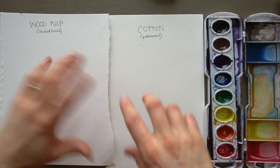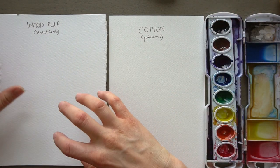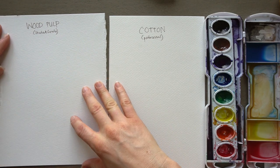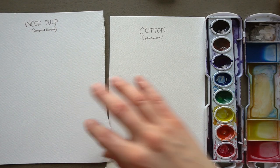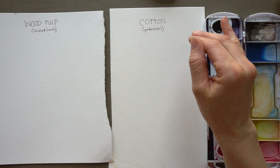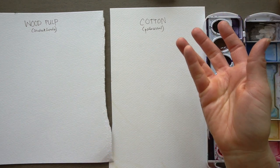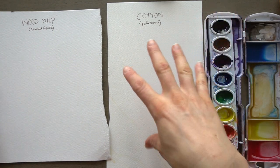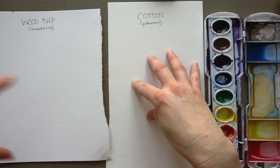These are the differences. One of the main differences is what they're made out of, which is also why the price is different. This student grade paper — which is great and I use it all the time — this is actually Mr. Otter Studio's paper. It's made from wood pulp. It can definitely withstand washes and things like that, but it's not going to stand up as much as professional paper. Professional paper is made out of cotton. It is more expensive, and from what I've read online it's 10% stronger. One thing I know that makes a difference is that it stays wet for longer and can handle more water than student grade paper.